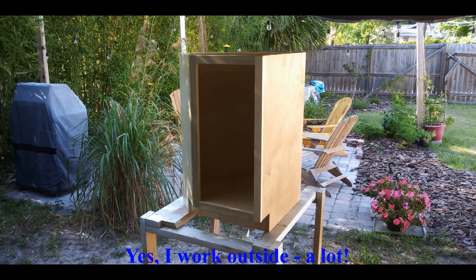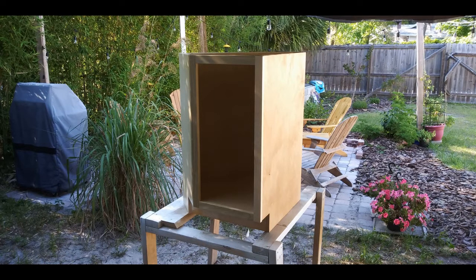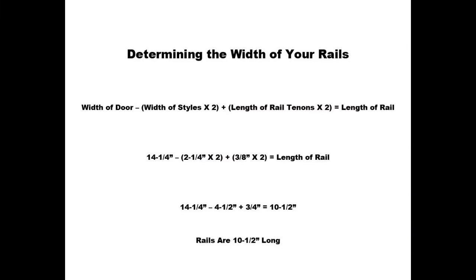To determine the length of the stiles and rails, I began with the opening for my cabinet — in this case 27 and a half inches by 12 and 3/4 inches. To match the existing cabinets, I needed a 3/4 inch overlay on all sides, so the final dimensions of my door were going to be 29 inches by 14 and a quarter. The stiles are easy — they match the height of the door, or 29 inches, although I like to leave them long, closer to 31 inches. The rails take a little math. Start with the width of the door — 14 and a quarter inches — less the width of the two stiles, or 2 times 2 and a quarter inches, plus the length of the two tenons from your rail cutter, in my case 2 times 3/8 of an inch. That gives us a final rail dimension of 10 and a half inches.